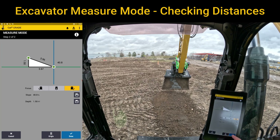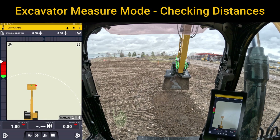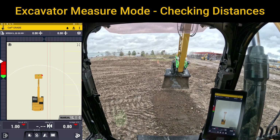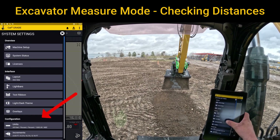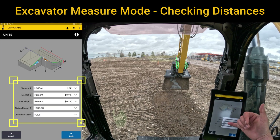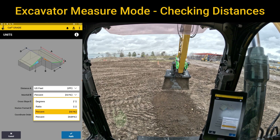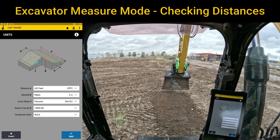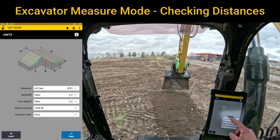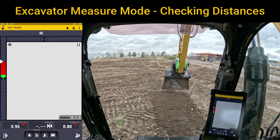Right now it's in percentage, but there is the ability to change that to ratio. You go into units in the system settings, and under units you can change the main fall and cross slope to match what you want. If you don't want percentage, you can put it in ratio — if you want to see it as two to one, three to one — that type of setting. Put both of those in ratio and hit apply.